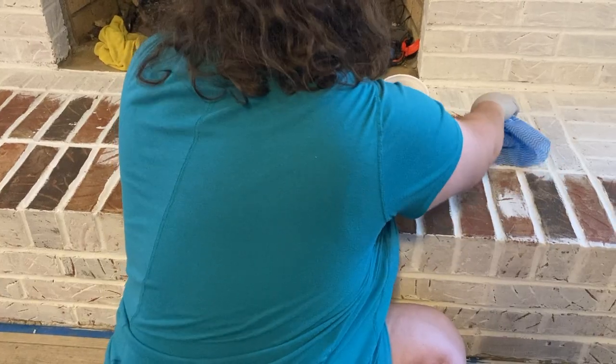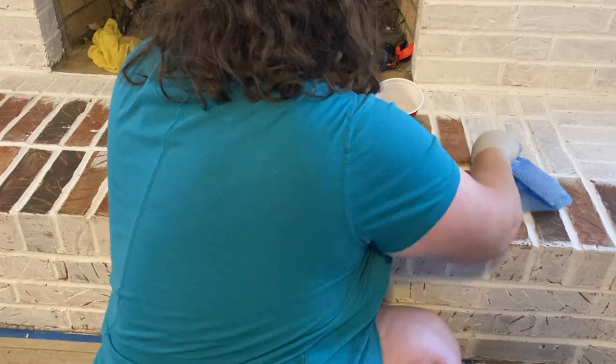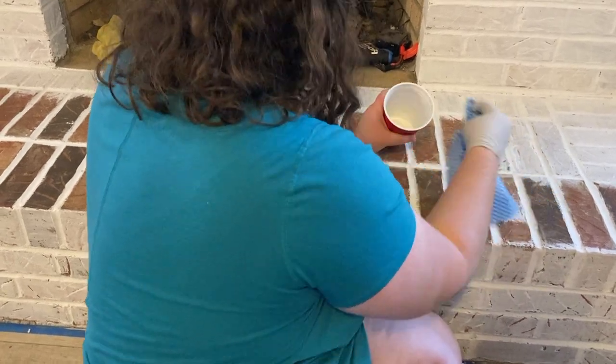A few minutes ago I tried this little dish rag and that did start to tear apart. It worked all right but it didn't hold the paint very well, and it was also falling apart. So then I decided to actually just try the paintbrush.